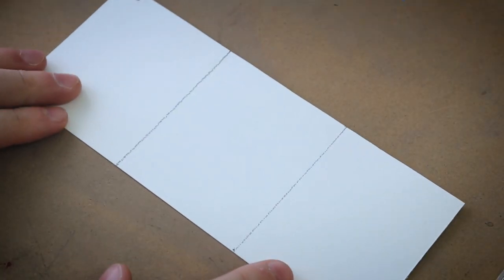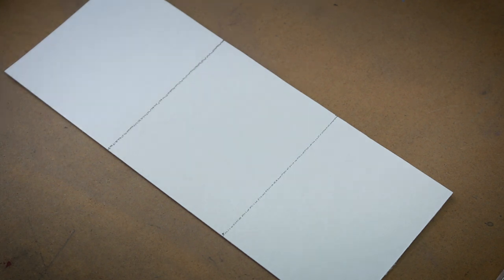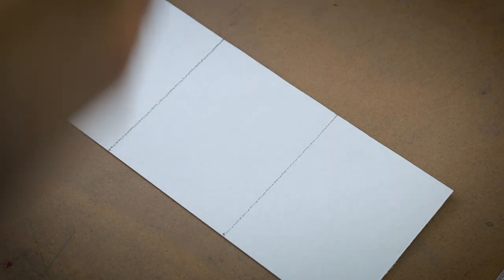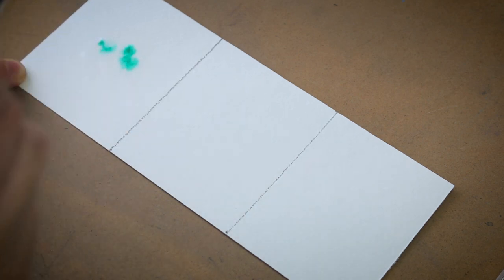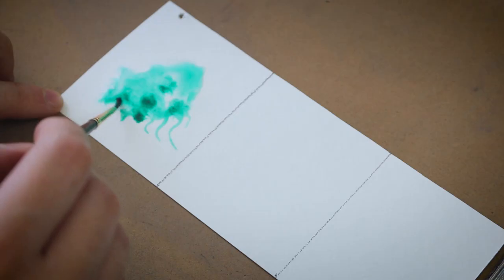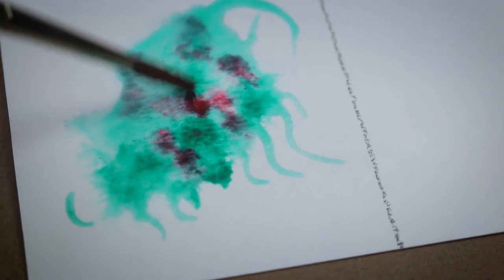There are three basic watercolor techniques. The first one is wet on wet — you use a wet brush on top of a wet surface. So you first flood the paper with a lot of water, so much so that the water actually sits on top of the paper. Then you take your brush and put some pigment drops on it and just let the color spread. You can use your brush to spread the color even further, or add another color to make nice soft gradients.